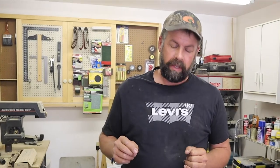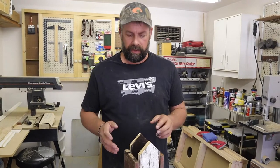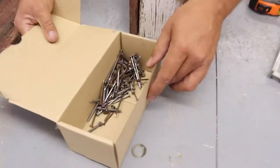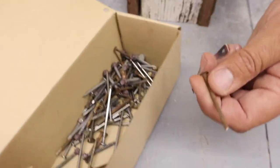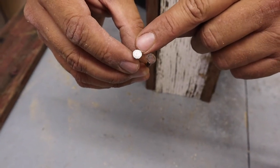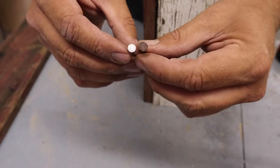Now another important thing with a birdhouse is it needs to be able to be opened up year after year in the springtime and cleaned. So we need to make a cleanout. We've got airflow as one thing we're looking for, and a cleanout is another. I typically take one of the panels and make it able to swing out with a simple hinging system. I like to use old salvaged fasteners like this nail — you can see the difference in this old nail head as opposed to a new one.